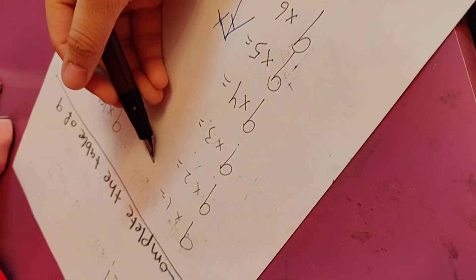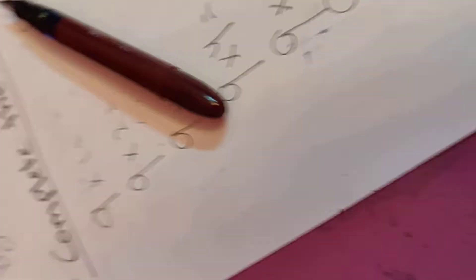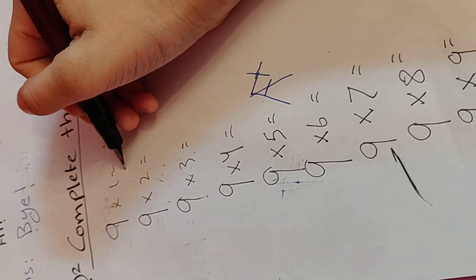9 by 1... that's 9? Or 0? I don't know. 9 by 10 — 900! Maybe not. How do I do this? Has this ever happened to you guys? Like, who can learn the Table of 9? Not me.